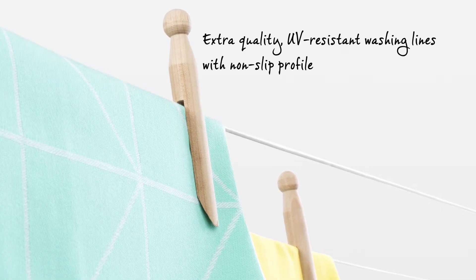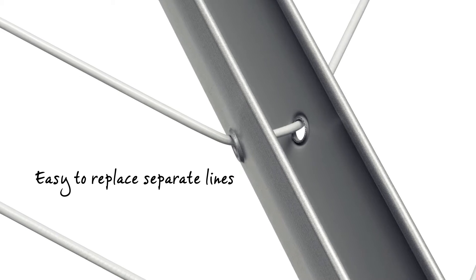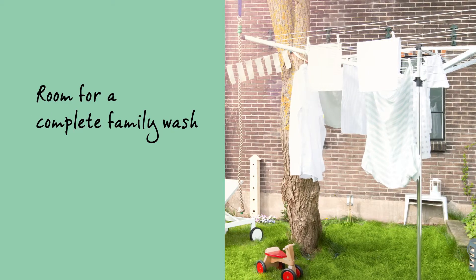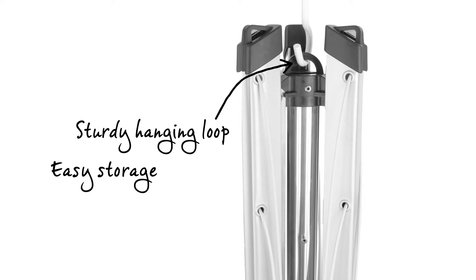It has very high quality UV resistant washing lines with a non-slip profile and the separate lines are easy to replace. All arms are fitted with special holes for clothes hangers, ideal for drying your delicate laundry, and it has a sturdy hanging loop for easy storage.